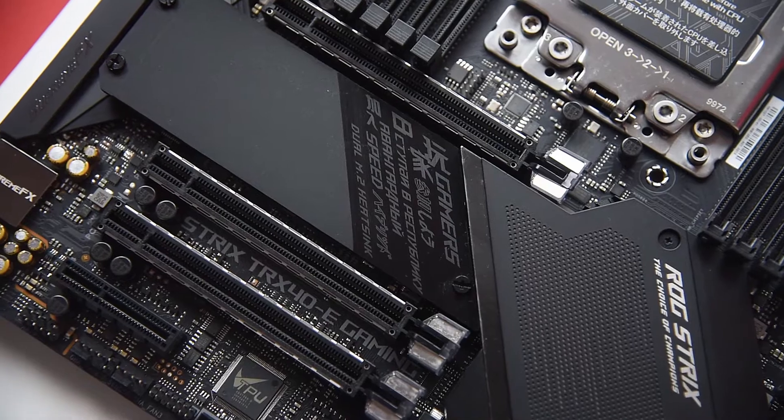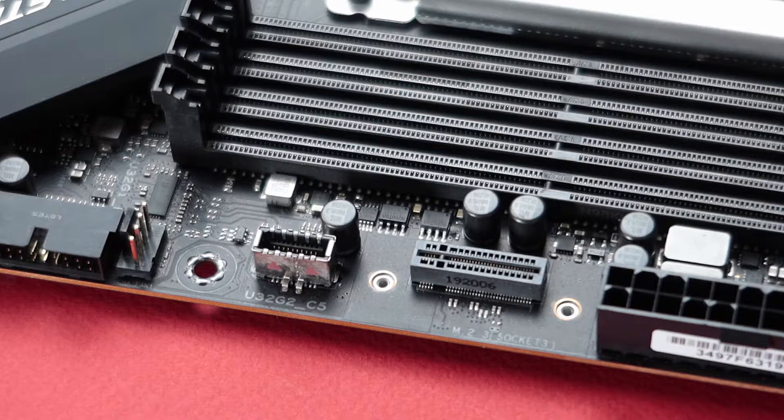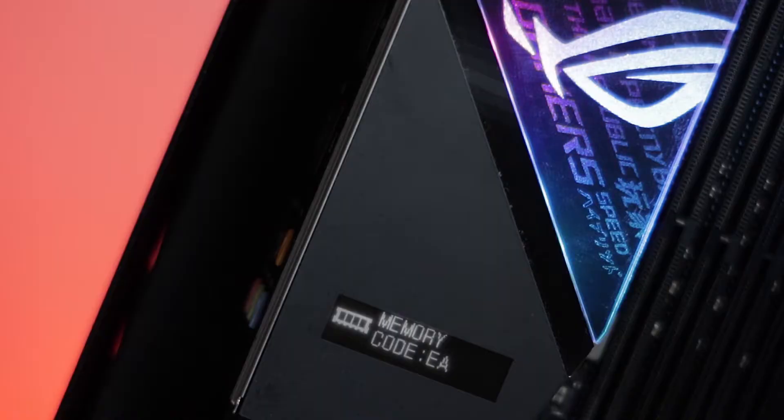The M.2 connectors reside under the plate placed right below the PCIe 16 slot — not the most ideal location, considering you have to remove the graphics card just to make changes to the M.2 devices. That said, there is a vertical M.2 connector on the front side, which is a nice touch.